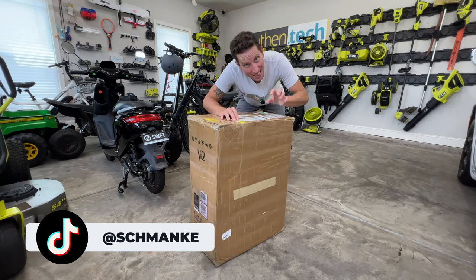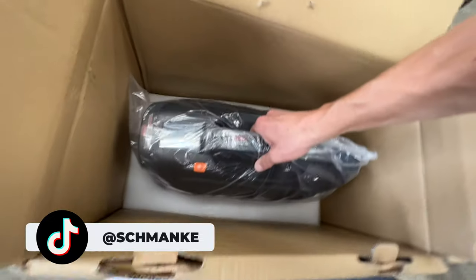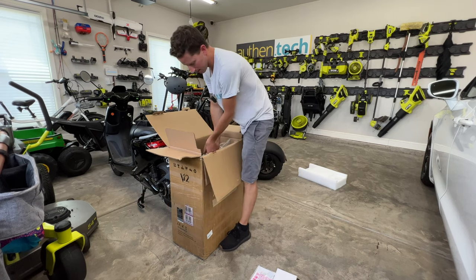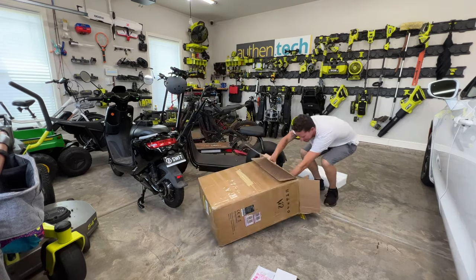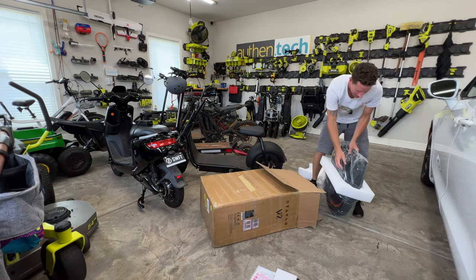Let's get it unboxed and set it up. This thing looks like a monster. That's so heavy. All right, here we go — two hands, baby. This is my workout for the week. Holy smokies.